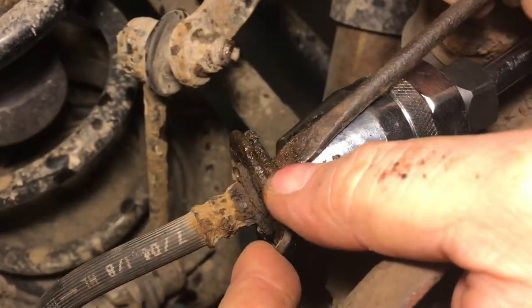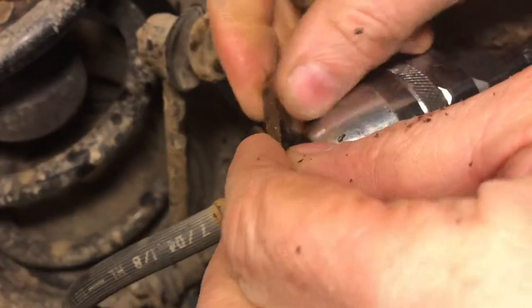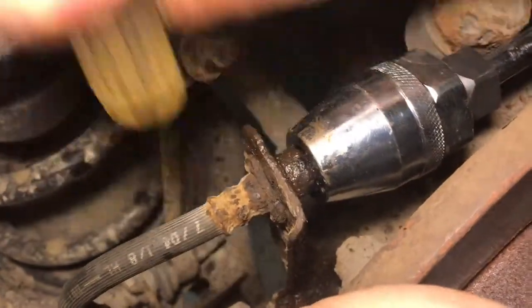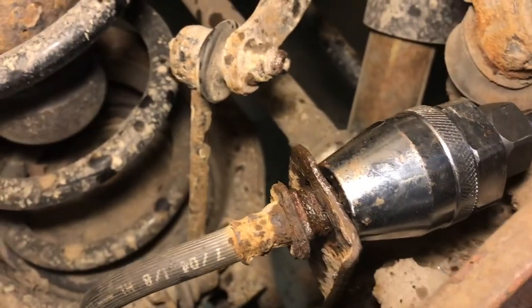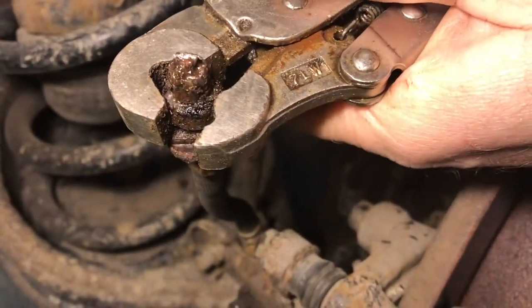Now we're going to remove this clip that's holding the mechanism to the bracket, because we don't want to break the bracket. This clip should come out just like that, and then we'll wiggle the hose free. There we go. Now we can grab it with some vice grips and we won't have to worry about breaking the bracket. We'll take the vice grips and get a good grip right there.